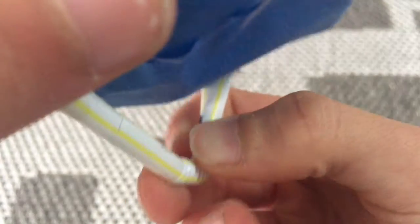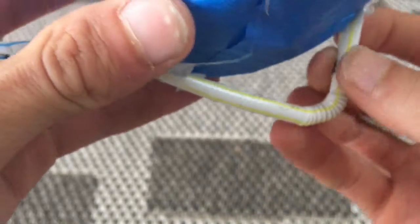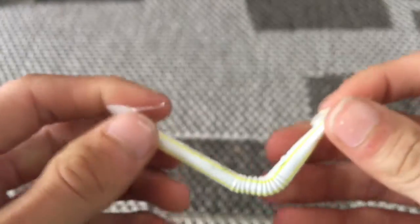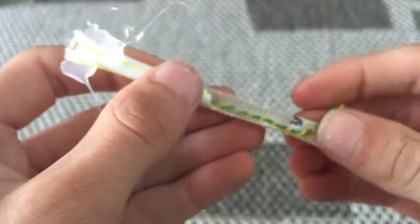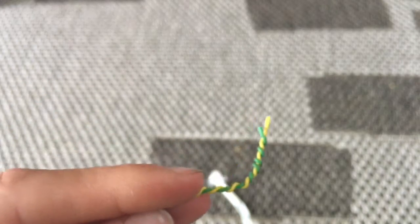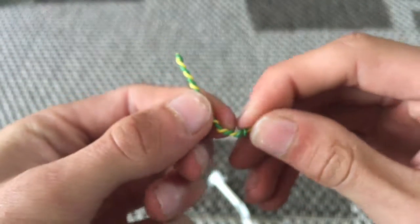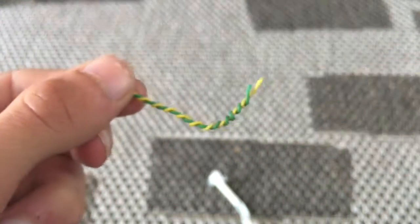Oh wow, you can look at that. Yeah, it's completely broken. It doesn't look like it was bent too much — it was at a right angle like that. So that isn't too bad.